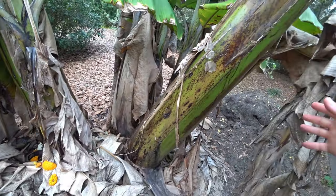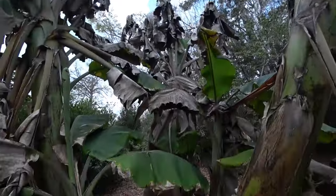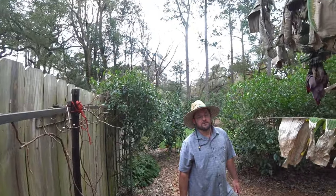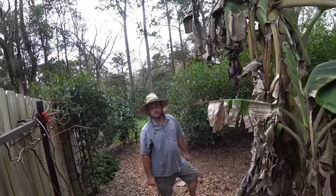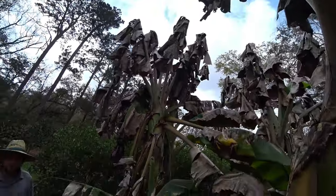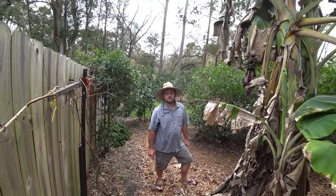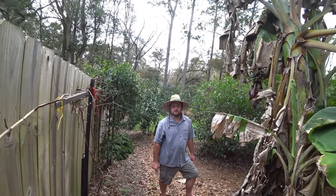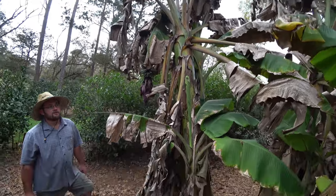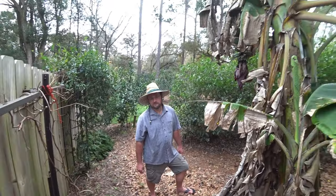I wasn't expecting how fat it is. So this was planted in the summer of 2019, about July, from a three-gallon pot. And it fruited within about 12-13 months. That's pretty quick. And so we're now about 18 months from planting, is that right? Pretty close.